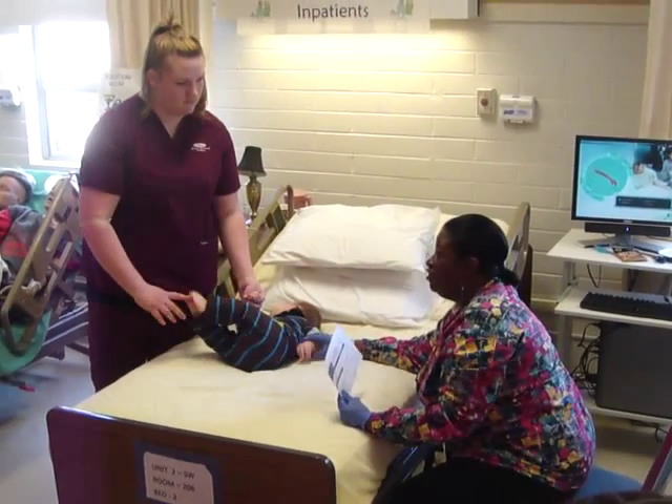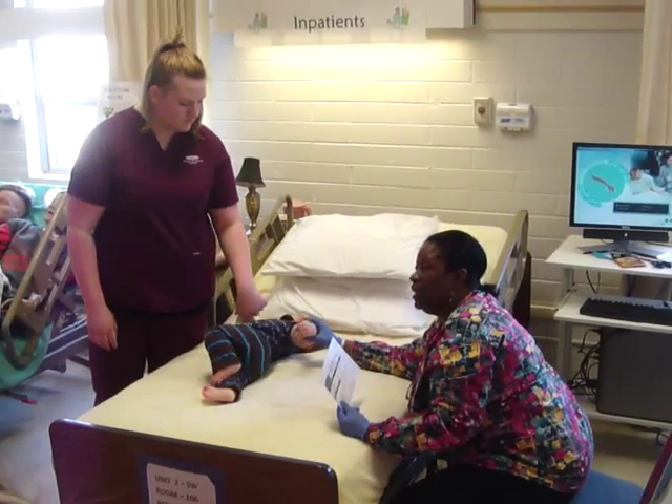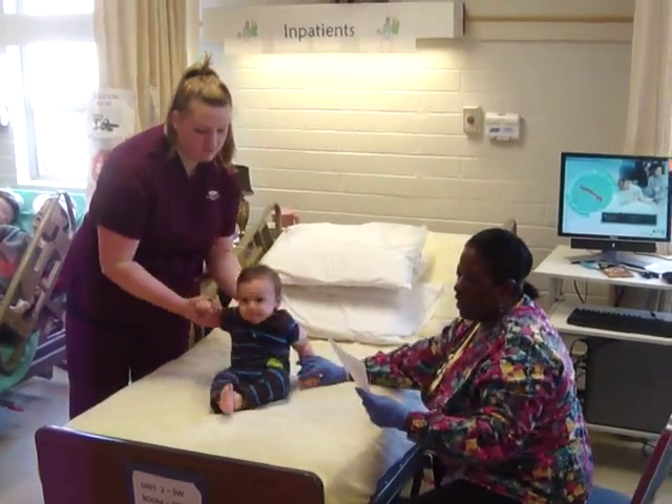If it's an inpatient baby, they're going to have an ID band on as well. Outpatient, of course, would not. I've done the ID.